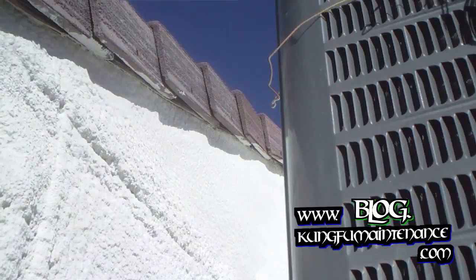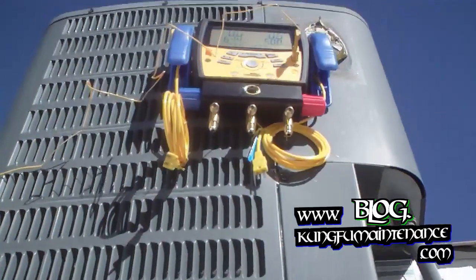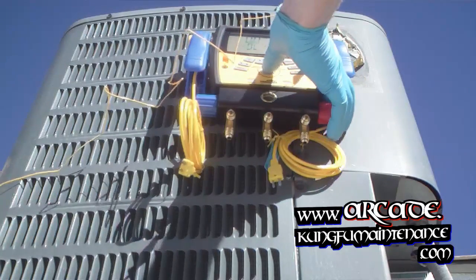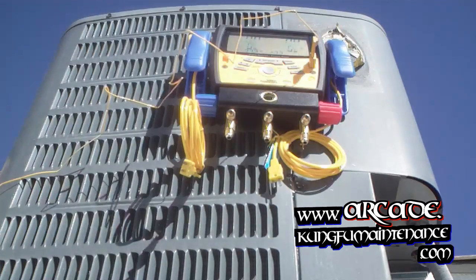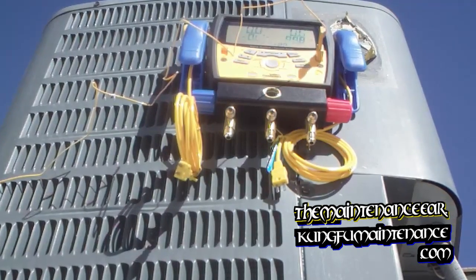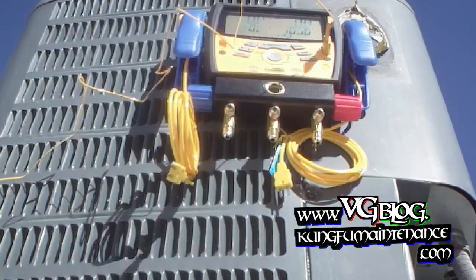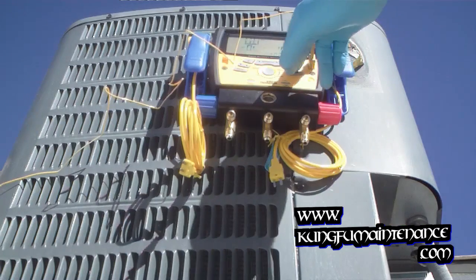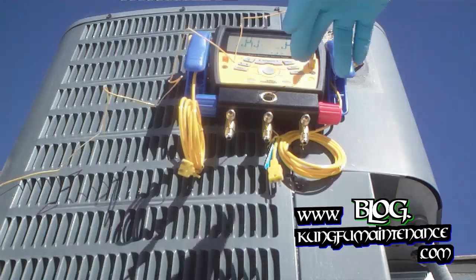At least we're out of the direct sunlight now. Come over here and we can get our reading locked in. So we're going to remember our wet bulb was 64.4. Now we're reading our dry bulb temperature — 102.8, 104.9. Plenty warm. So there's our temperature: 104.5. Hit enter. It's fluctuating around a little bit.